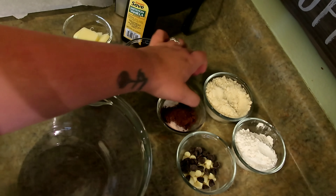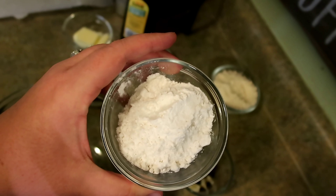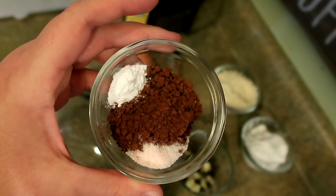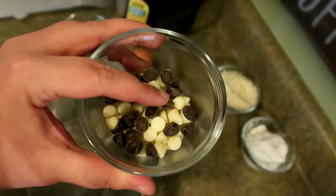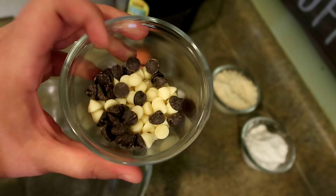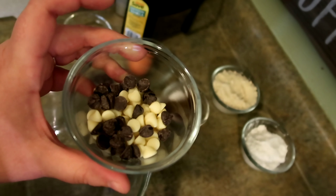Your dry ingredients are going to be almond flour, powdered swerve, I'm using Hershey's special dark cocoa powder, baking powder, and pink Himalayan sea salt, and then the Bake Believe white chocolate chips as well as just some regular Lily's semi-sweet baking chips.